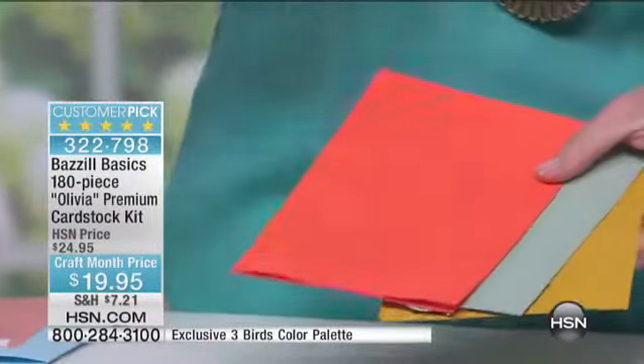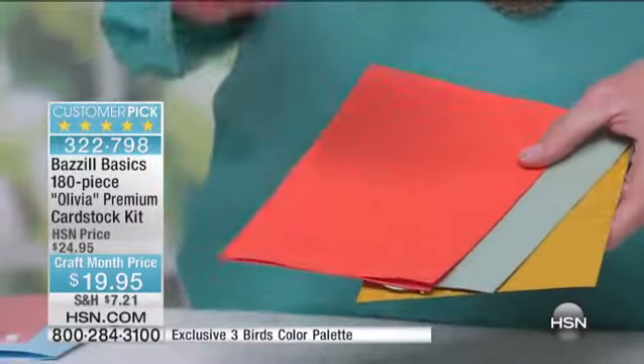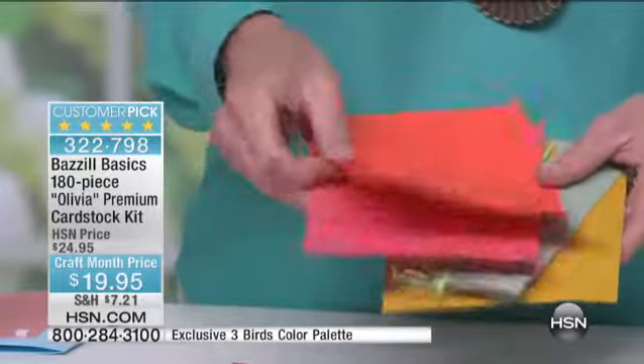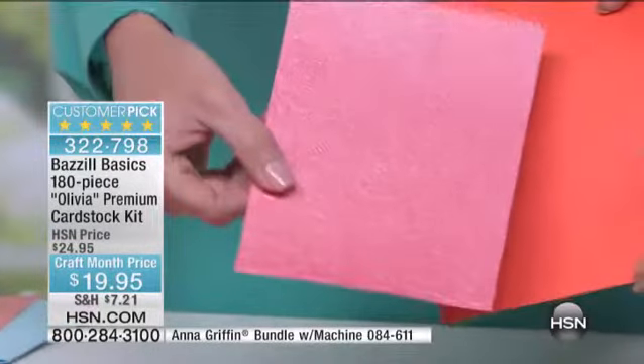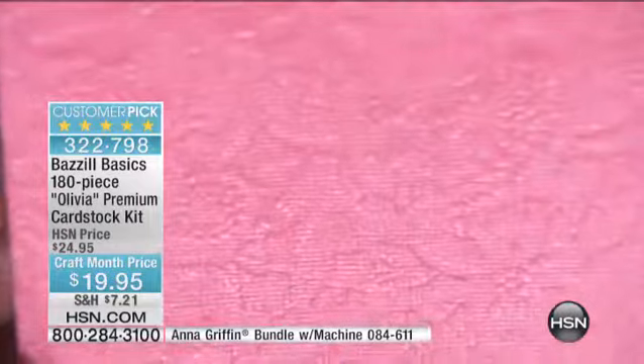The other thing that's wonderful about these papers is that they have multiple different textures — there's linen looks, there's embossed looks. So when you put these through your Cuttlebug, you are getting texture upon texture. Can you see that? Let's do the pink — the shimmery. This is what the shimmers do. If you want that Cuttlebug, it's on the bottom of the screen: 084611.